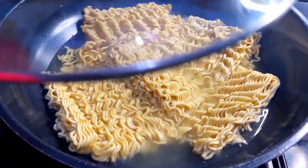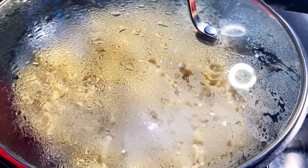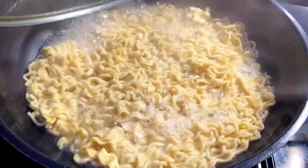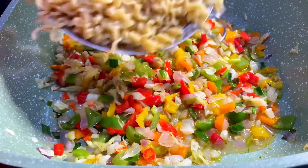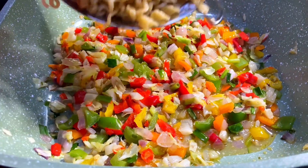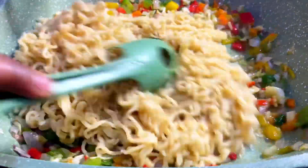Cover and allow it to boil. Once it has boiled for 30 seconds, remove it from the fire and strain. It is time to add our boiled noodles into the veggies.